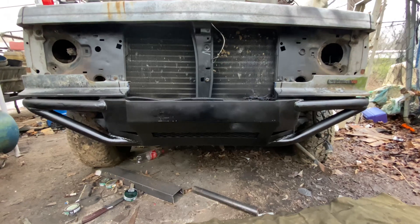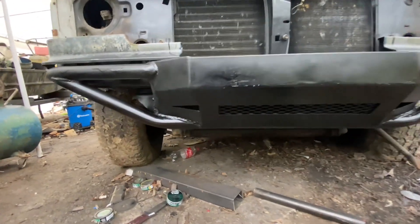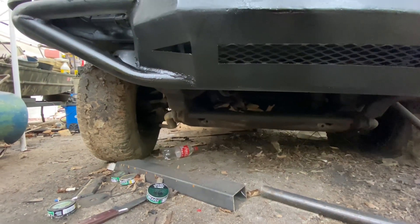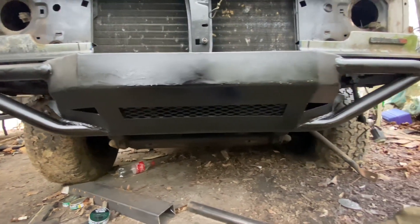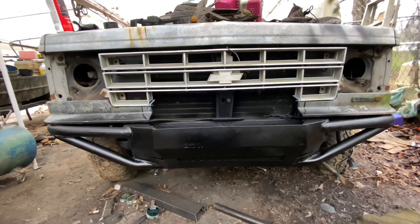Giving y'all a look at it from the front — that's what it looks like. It doesn't hang down; the bottom is in line with the frame rails, so it's only as low as the frame is. Here's what it's going to look like with the grill and the sheet metal trim on it.